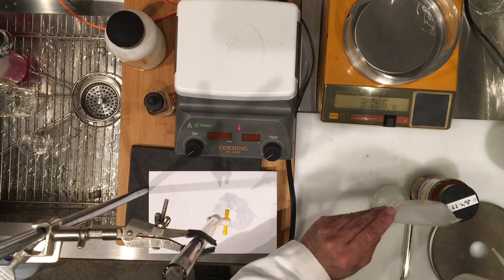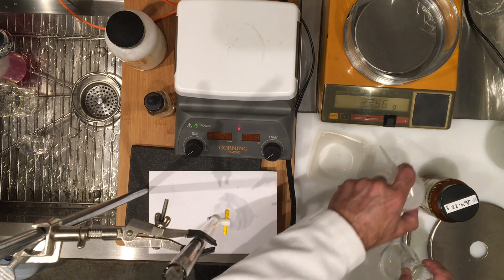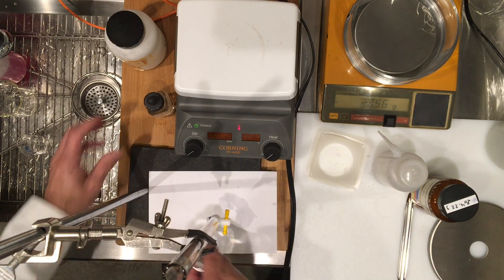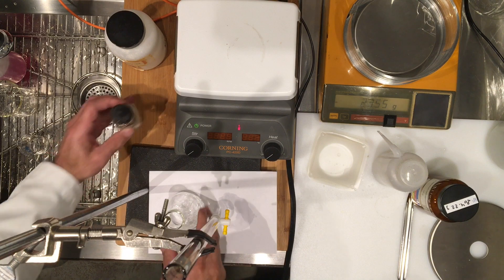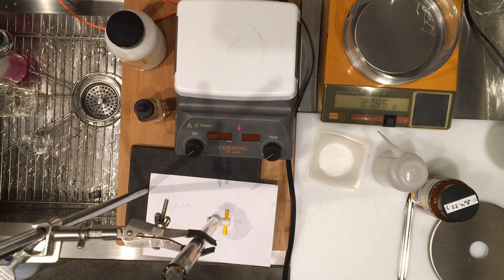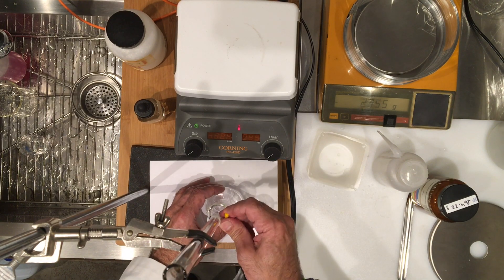There it is — I have quantitatively transferred 0.430 grams into my flask. Let's not forget our indicator. And because this is slightly higher than the last titration, I can go ahead and safely add the previous volume of the titration, so I think it was roughly around 20 to 21 mL, so I can go ahead and pour that in.